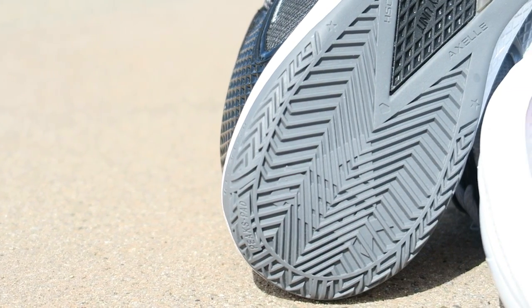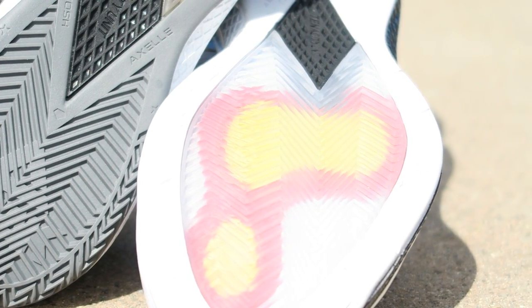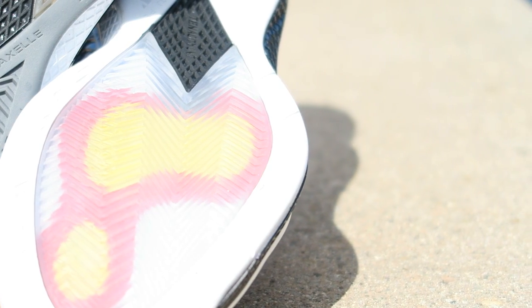So first off, the traction, like all of the other past models, is pretty much a no-nonsense design. It's just herringbone — it's aggressive, it's all over the place from top to bottom. It's all the way up at the toe, along the outriggers, and wraps up to the medial forefoot.